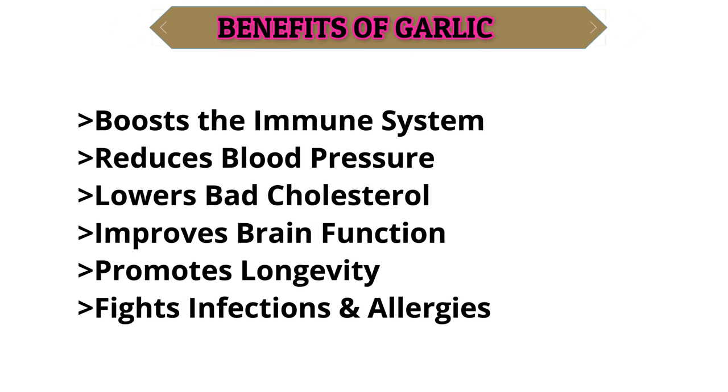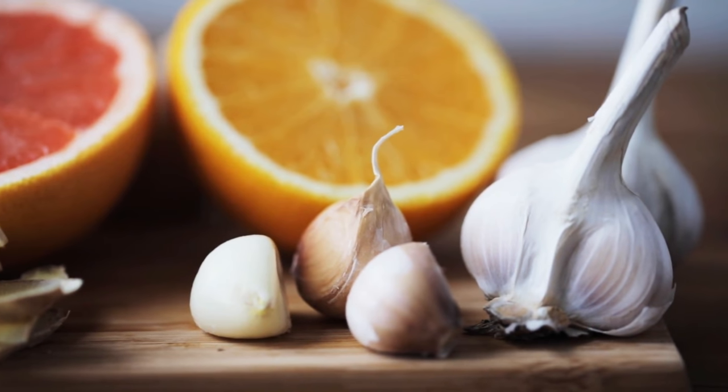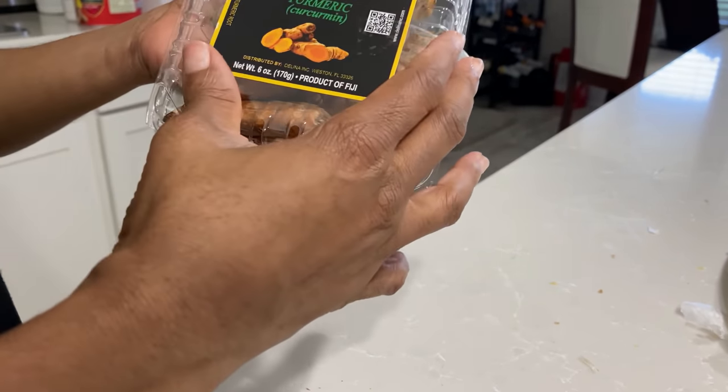Another common spice is garlic, which has been used since the beginning of time both in ancient medicine and in western medicine. Some of the benefits are listed here, and again it does help with boosting the immune system, so it is very essential to this drink — it's one that we absolutely cannot skip. Maybe it'll even keep vampires away. We also have turmeric.